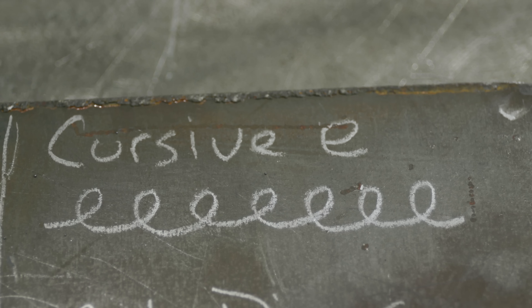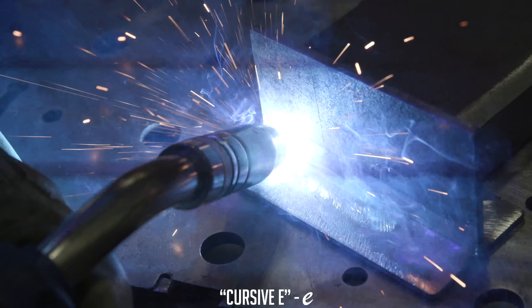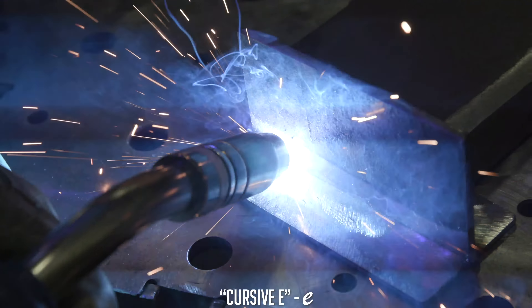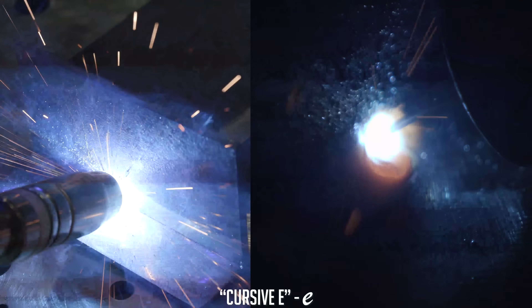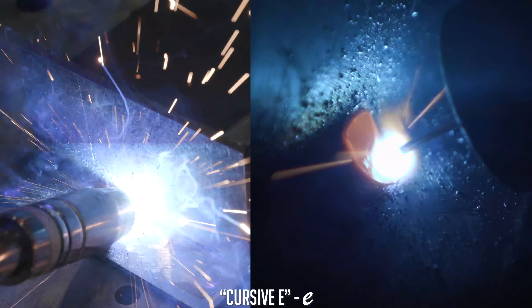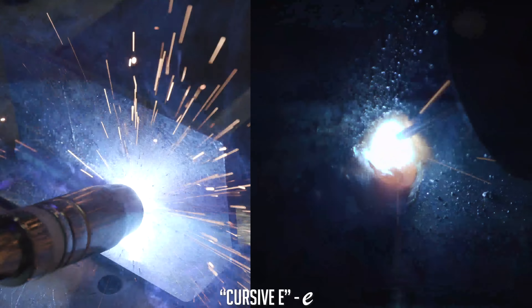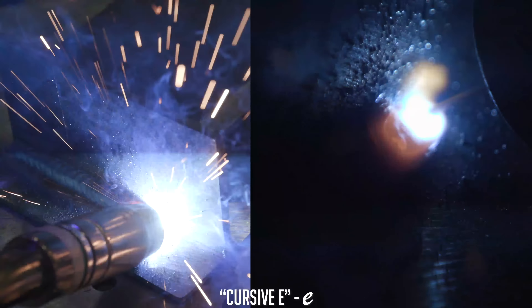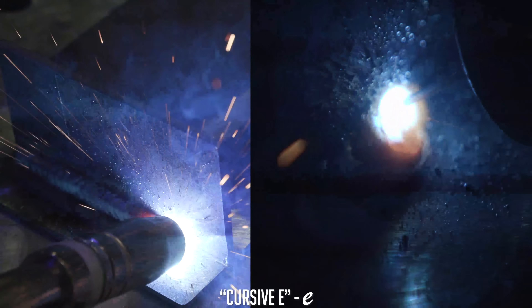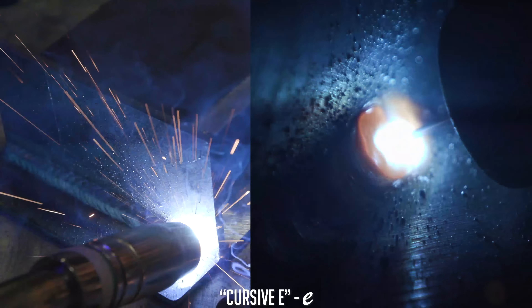So we're going to do the cursive W or cursive E. This one is my personal favorite. Before I trigger at the beginning, let the puddle build up, and we're just going to move forward and do a little cursive E. Make sure it's overlapping by half your little orange puddle. Make sure you're pulling up on the top toes the same size as the height of that top toe of the previous weave. Same thing with the bottom one — use that as your imaginary straight line. That will tell you how far to come out, come back up, and that will keep you very consistent all the way down.